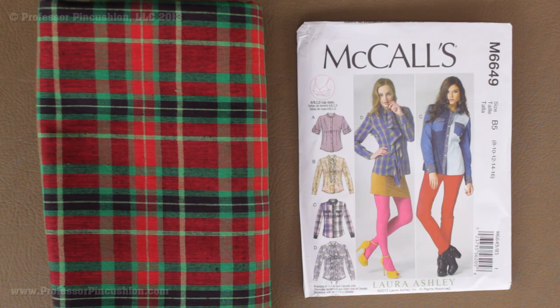Hello and welcome to Professor Pincushion. In this tutorial I'm going to be giving you some tips on working with directional prints such as plaid and stripes. For this demonstration, I'm going to be using McCall's 6649, so let's go ahead and get started.